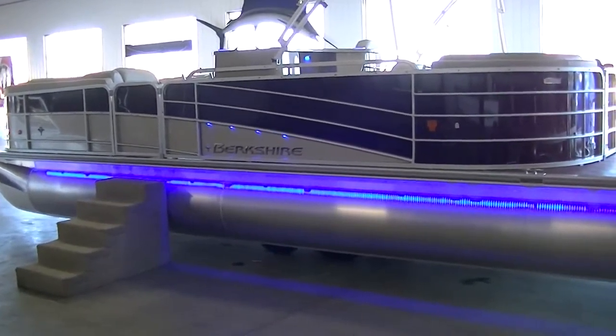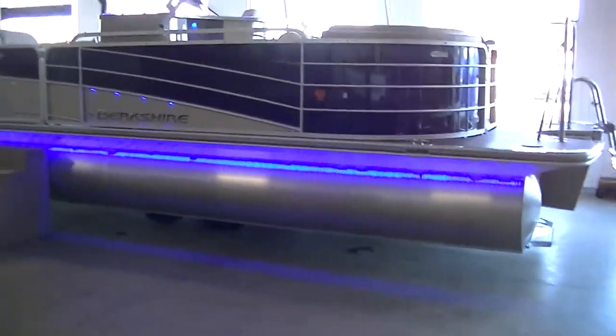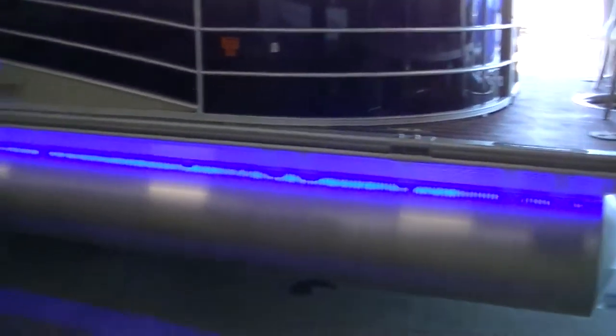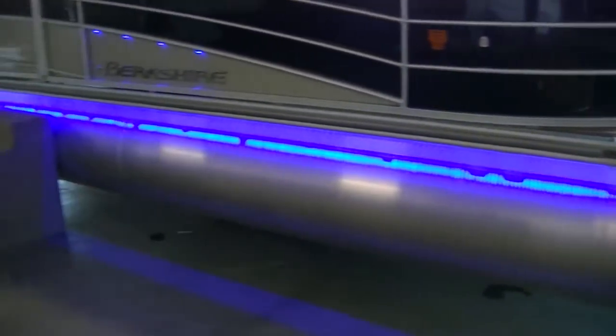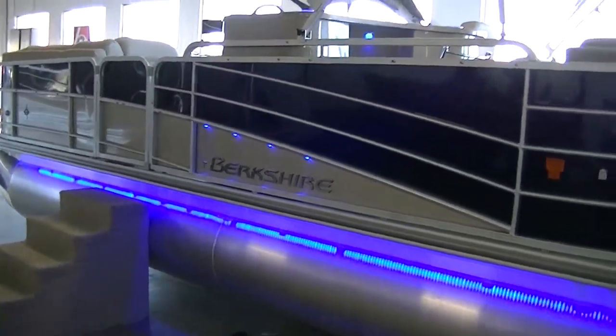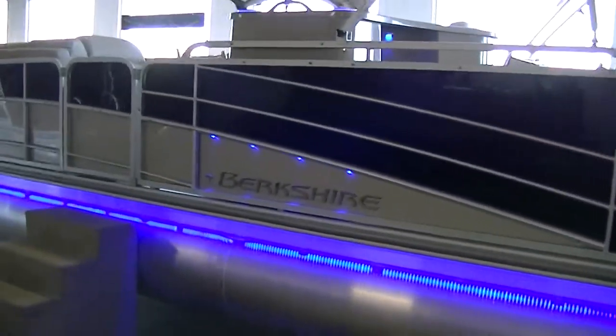It's 25 feet long. The boat's black on the exterior and platinum. This one has their lighting package, which includes the under-deck lights, mood lights inside, and the rail lights that light up the Berkshire logo. It pretty much turns this thing into a disco.